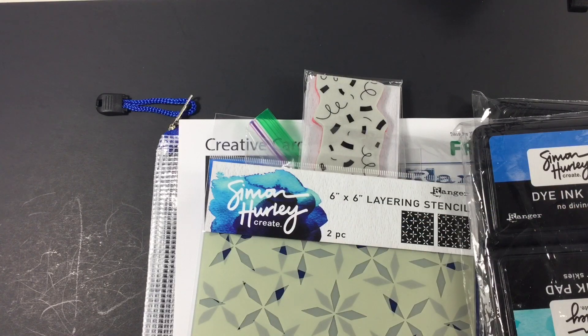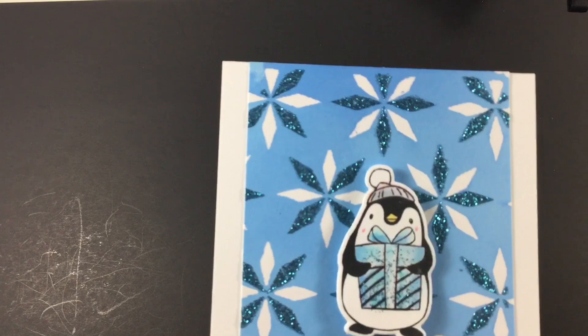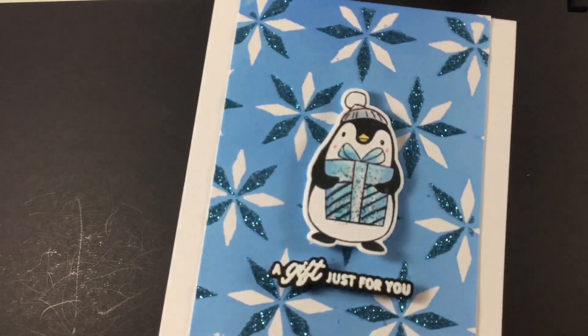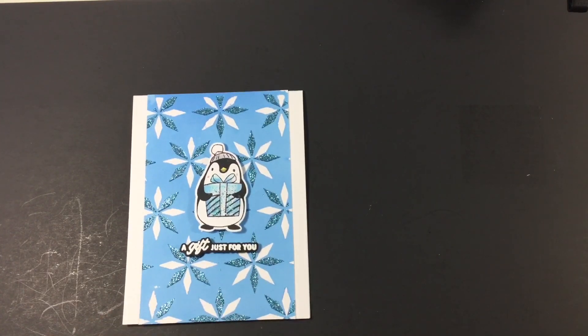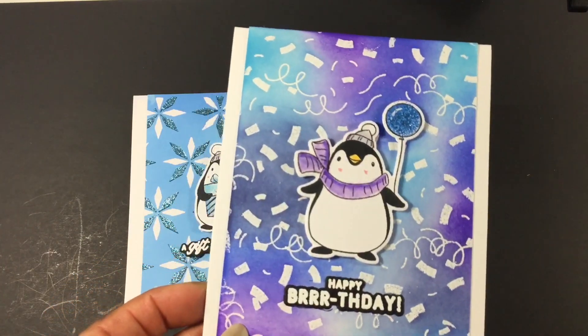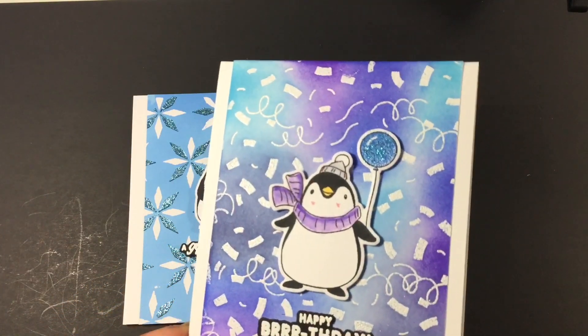I have never really been a mixed media person but doing all of these cards and techniques it actually was a lot of fun — I just couldn't stand the mess, which was why I never got into it. We did four cards in Simon's class. This was the first one — isn't that penguin cute? You even stick your finger in the paste to put a little sparkle on the gift box. This glitter does not flick off at all once it's on there.